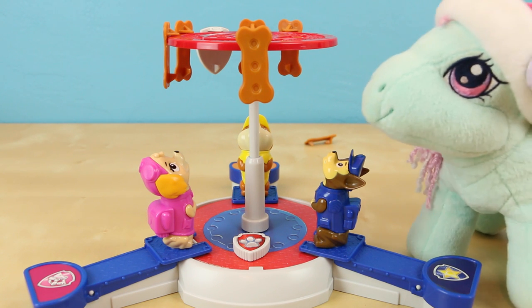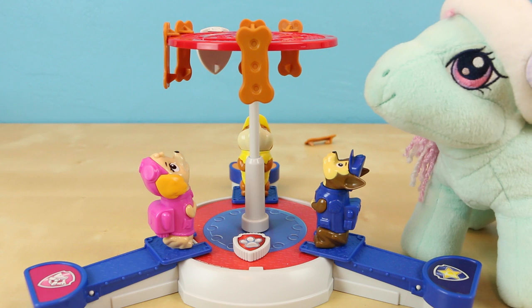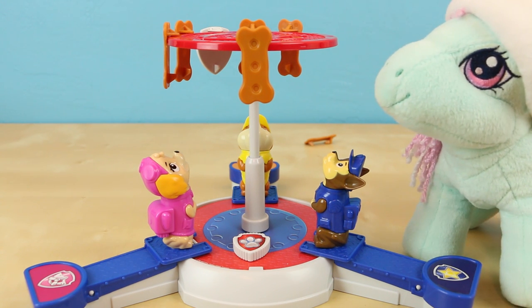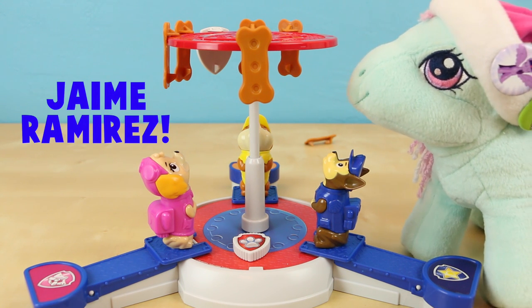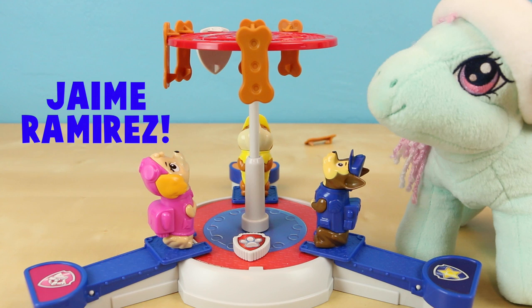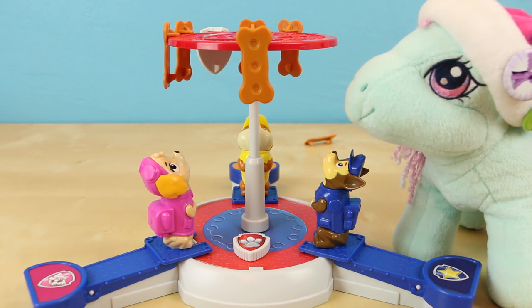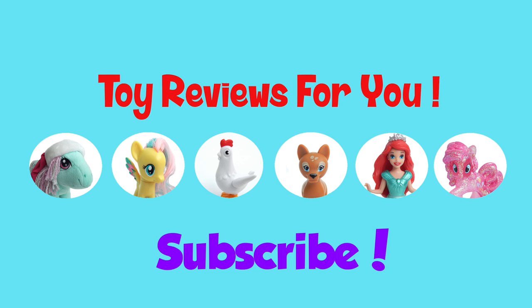As you can see the game is really easy to play and Minty and I had a ton of fun playing. Before I go, I do want to give out today's shout out! And it goes to Jamie Ramirez! Thank you so much for watching Jamie! Minty and I really appreciate it! Thank you again so much for watching and we'll see you in the next video! Bye!